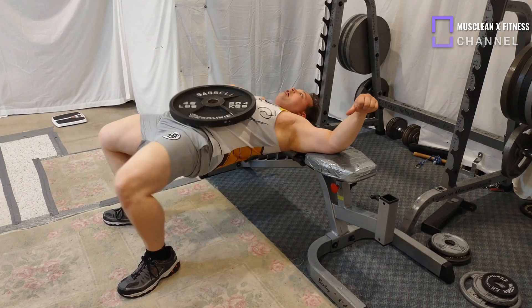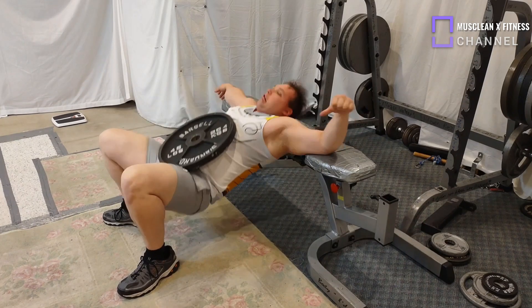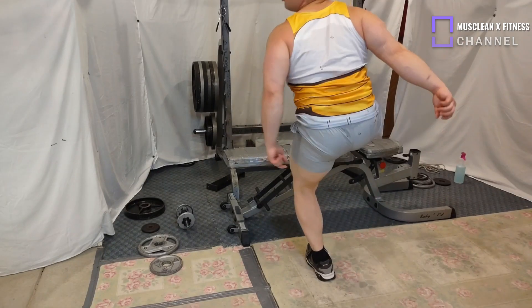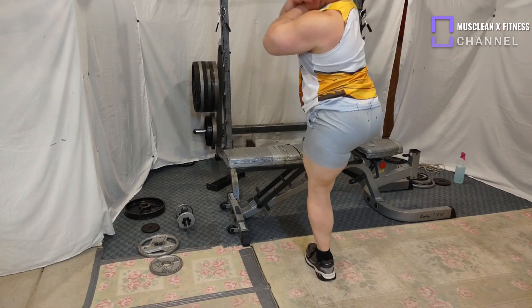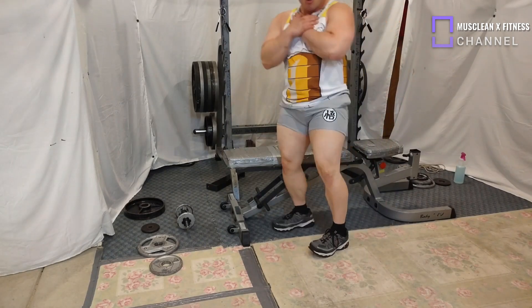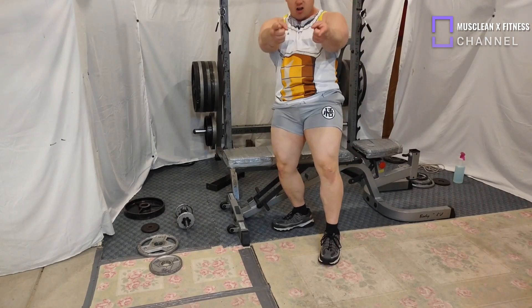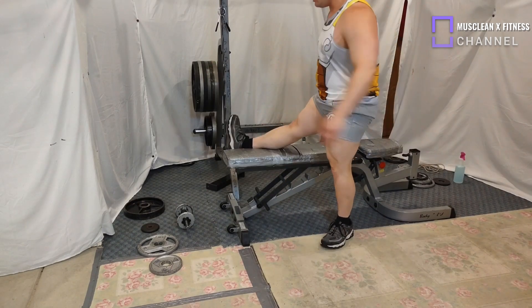Too much weight could definitely hurt you and harm you in ways that you do not want to deal with later in life, so please keep the weight light for now until you can actually handle it. Of course, stretching is also a good thing to do.